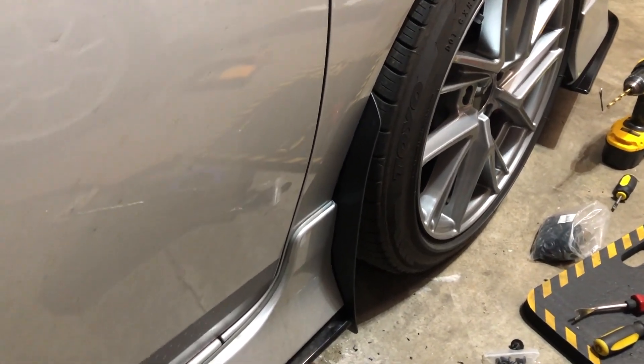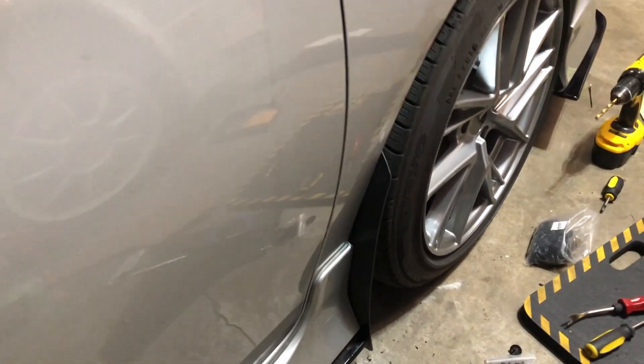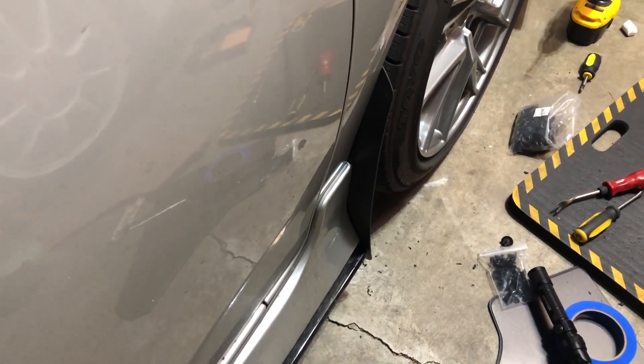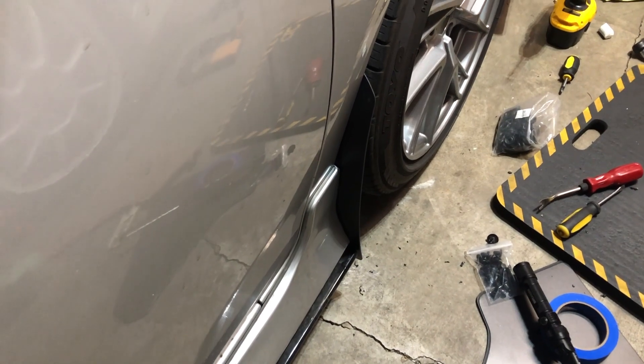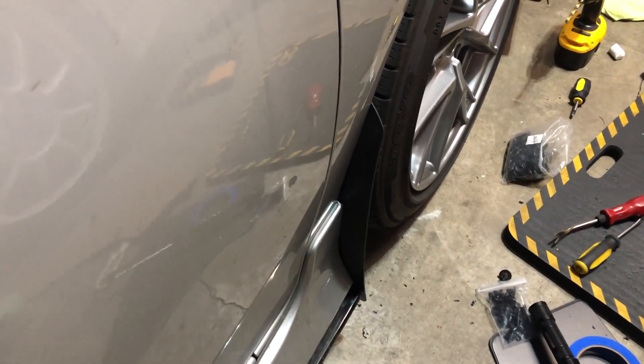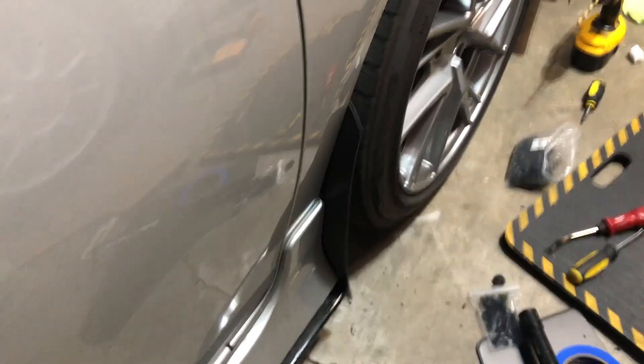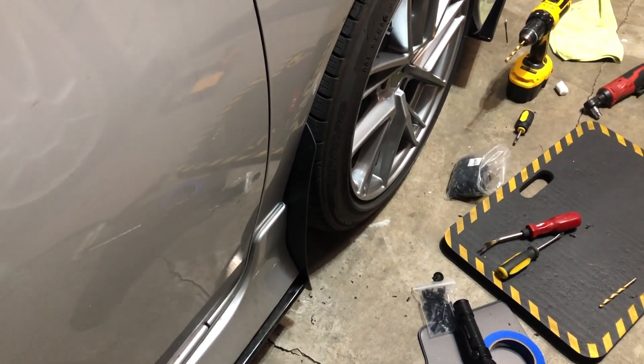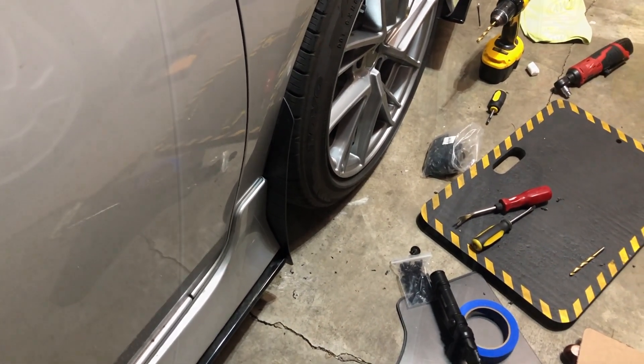You can see how that will help protect the paint there. So I'm going to do the mirror image on the other side, and then we'll do the back.